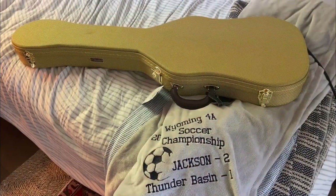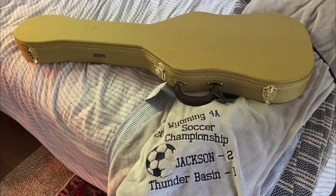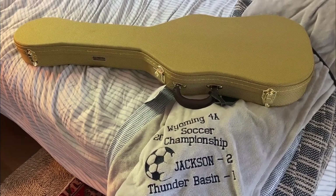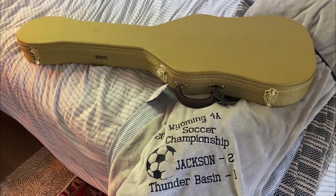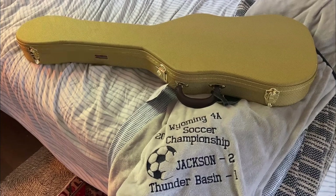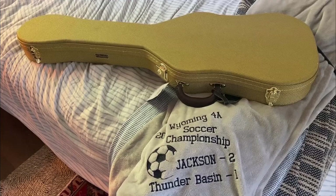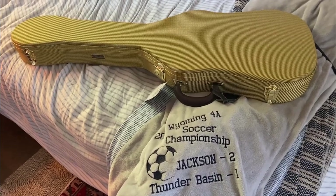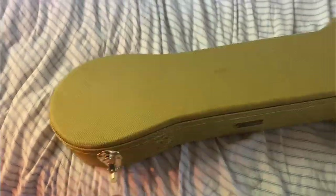I've had the thermometer case by Fender for a couple of days. At first it seemed like I wouldn't be able to keep my favorite strap on the guitar when putting it away. I don't know, maybe you're not supposed to do that, but that's what I like to do. I got a little bit creative and used what spaces were available, and I'm happier now.